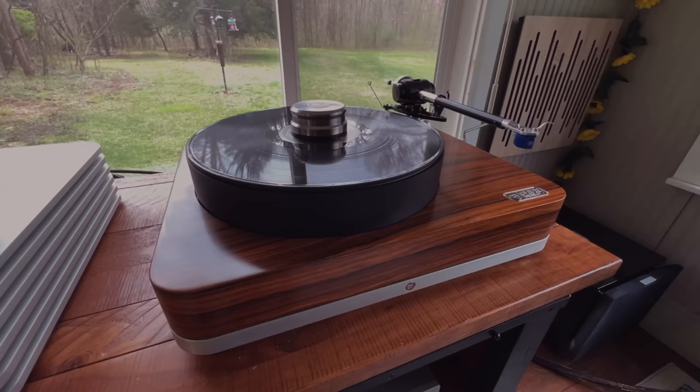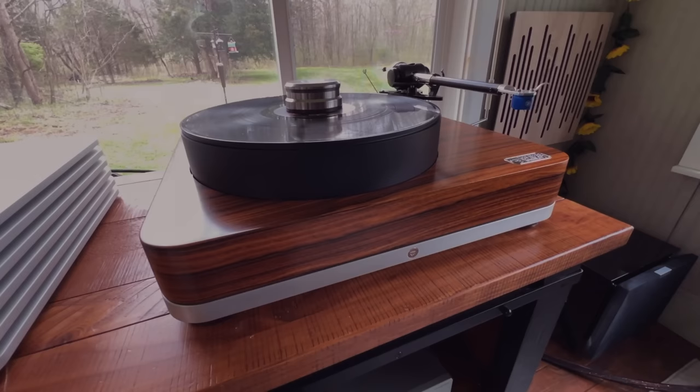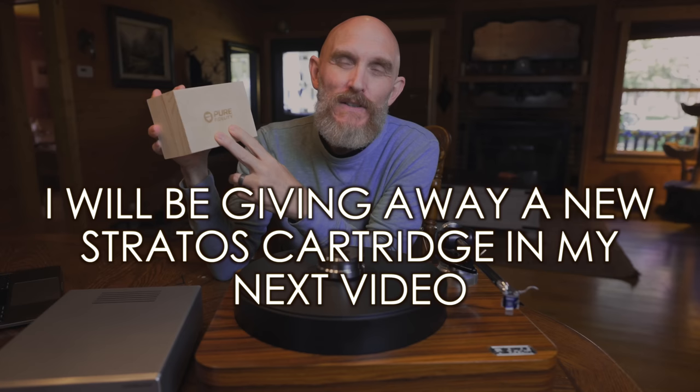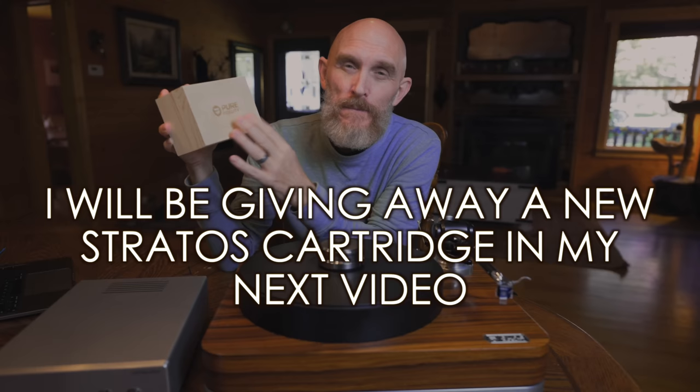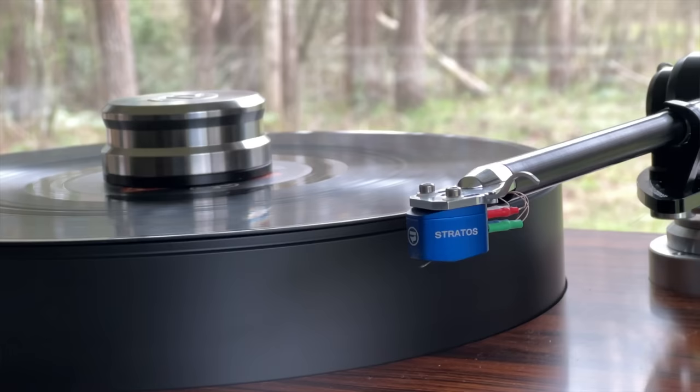Let's talk about the sound of the Pure Fidelity Harmony, and what sets this apart in the sound department versus other tables I've had. I'm not talking necessarily about the cartridge — this is the Stratos cartridge right here, Pure Fidelity's own cartridge, which comes in at around $2,000. The sound of this is amazing: organic, huge soundstage. The details are like I've never heard with vinyl personally. The imaging is top-notch — it has an organic, bloomy kind of vibe, but it's not warm or dull. This is a fantastic cartridge; it's a low-output moving coil, and the nicest cartridge I've ever heard for analog playback.